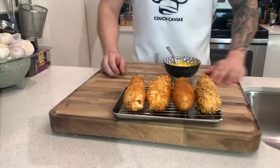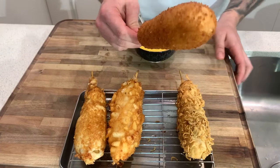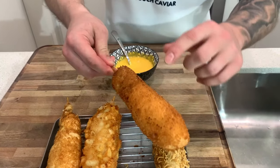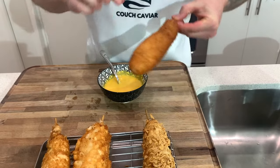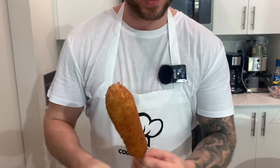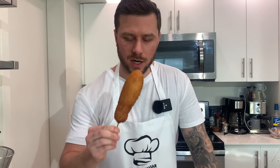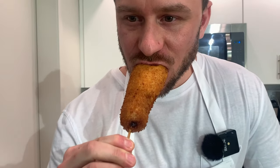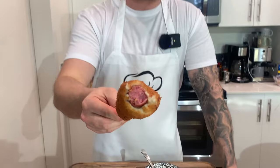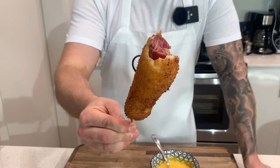Alright guys, so everything's out of the fryer - look at these, they look absolutely amazing. I really am thrilled about how these turned out. This is just the panko covered one - listen to the crunch - super crispy. But I think this is just the straight sausage, so let's give it a try. Look at that - crazy.